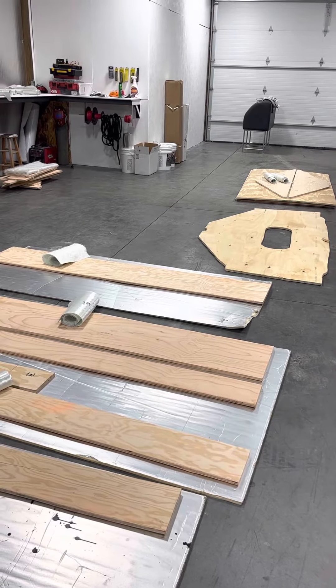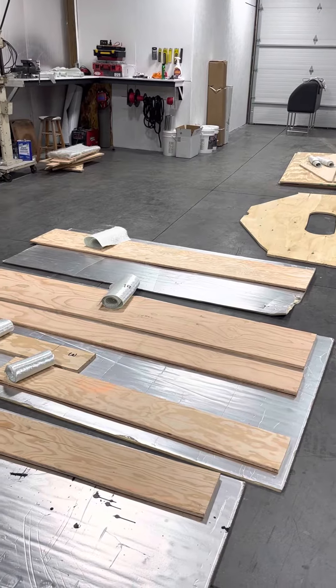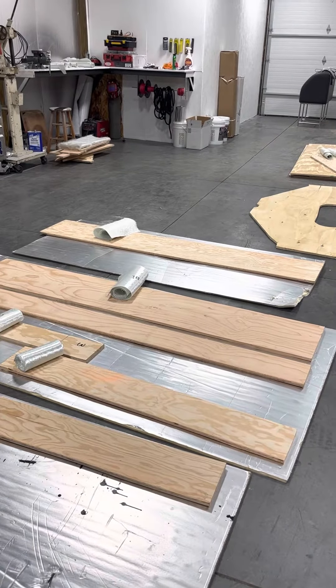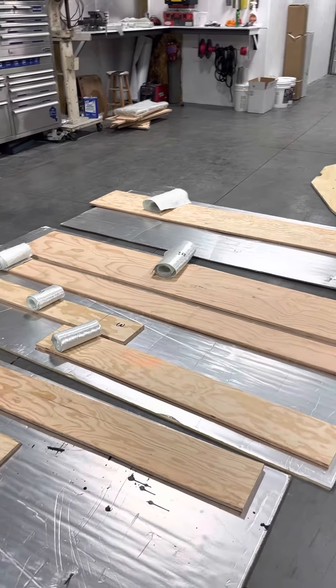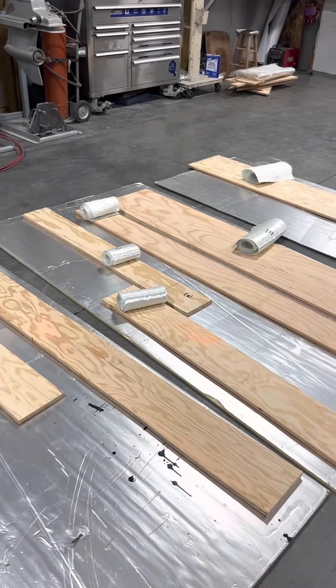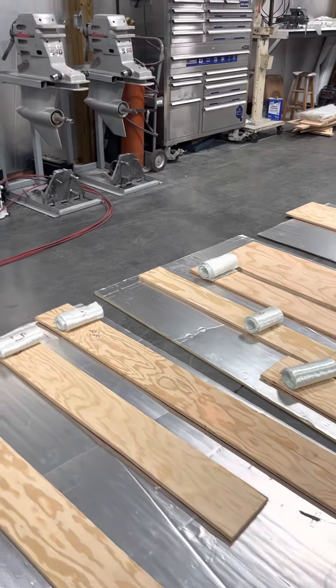We've got to pull the boat out of the shop. We've got the heat cranked — it's about 84 degrees in here right now. We'll turn the heat off when we are glassing. We'll mix at 2.5% today, so about an hour cure time where we can flip it over and do the other side.